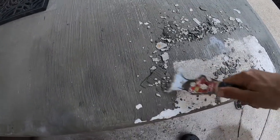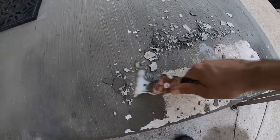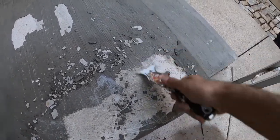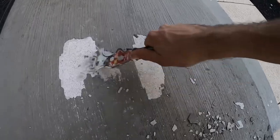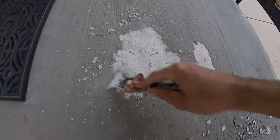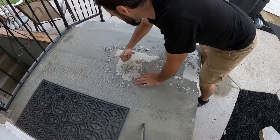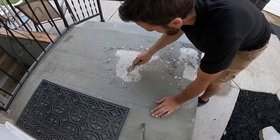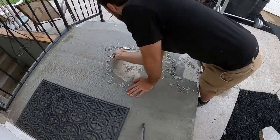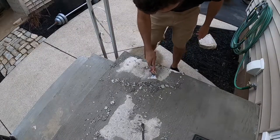Right here you can see how easily the Portland cement scrapes off of the Rapid Set Mortar Mix. But one thing I noticed is that the Rapid Set Mortar Mix is not chipping up — it seems like it's on there pretty good. I've actually worked on it more and it seems to be on there really good.